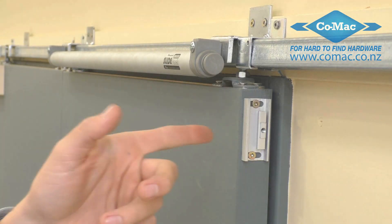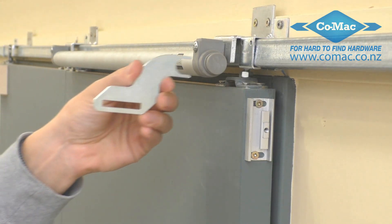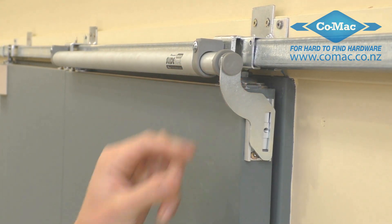Now, attach the screw-on bracket provided to the side of the door. Use the provided clip to attach the sliding door closer to the door.